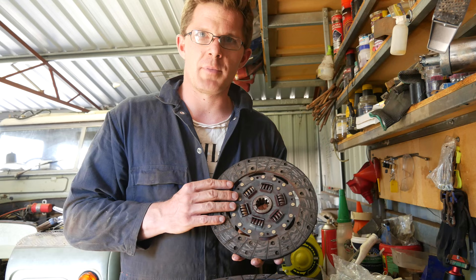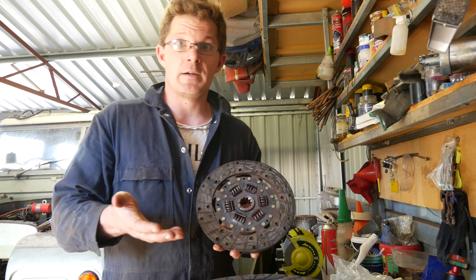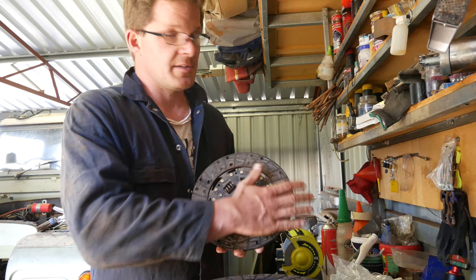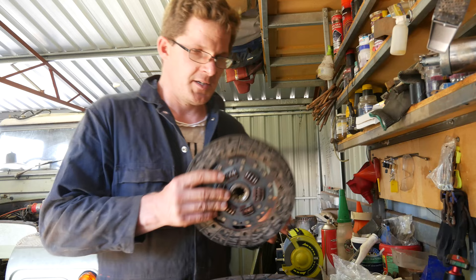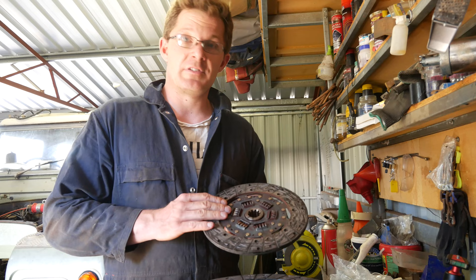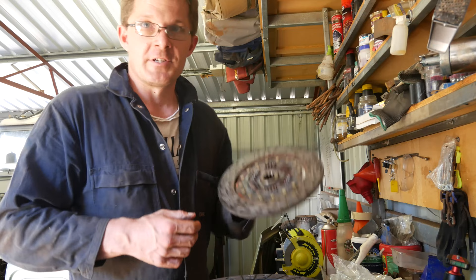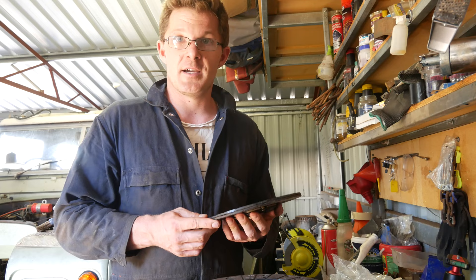The poor man's way - you could drill out all these rivets, get a friction material kit, rivet it all back on, and make it as good as new. I've also heard that if you're having issues out in the bush and your clutch is slipping, you can make up two semi-circle bits of wood, put them on there, and off you go again. Don't know how good it would be but it might get you out of trouble.